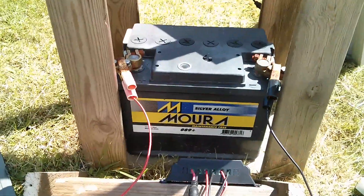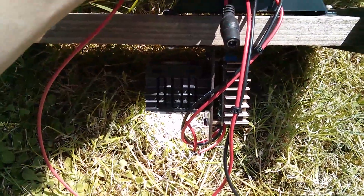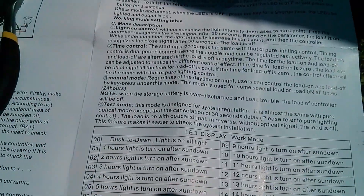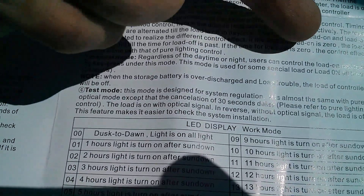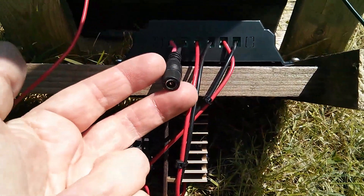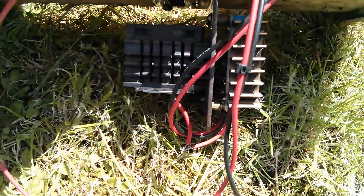Now I've plugged it in and connected the cables to the battery, and if you press the little green button on the solar charge controller you can turn the LED on and off manually. So that's coming on, that's working fine. You may just be able to hear or even see that the fan is also running. So that all seems to be working. Now I've just got to work out how to set up this timer thing. The manual says: manual mode — regardless of the daytime or night, users can control load on/load off by key press under this mode. Of course it's night time for the charge controller at the moment because I haven't got the solar panel connected, and that's presumably why the first thing it did was turn the load on.